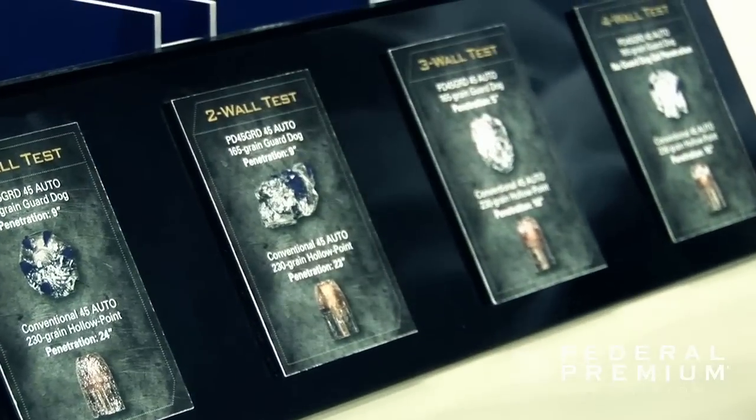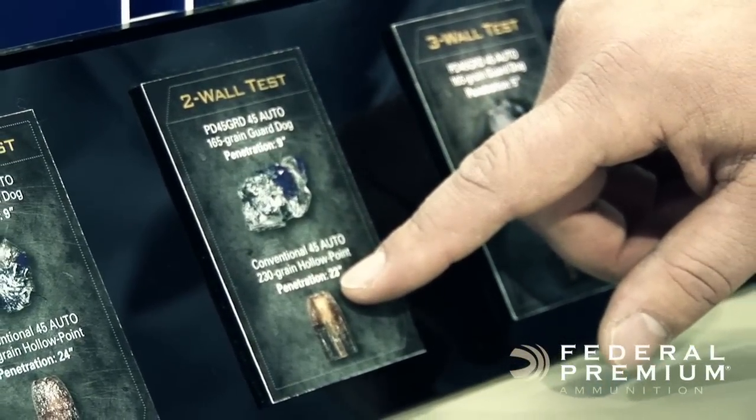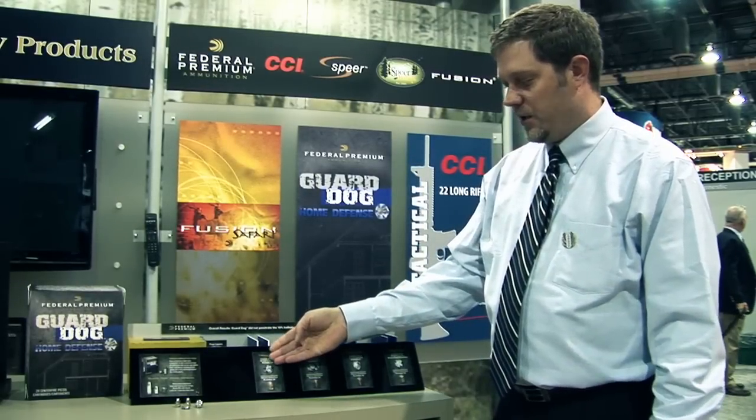We then added a second wall to the test and shot both rounds through that scenario. We ended up again with a consistent 9 inches of penetration with the Guard Dog Home Defense bullet, and 23 inches of penetration — again an overpenetration situation — with the conventional hollow point, which plugged up just as it did in the first test.